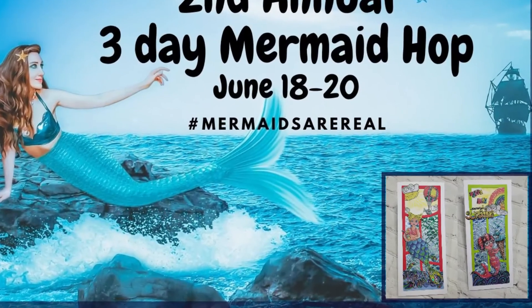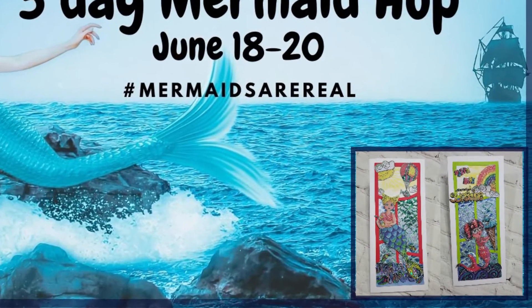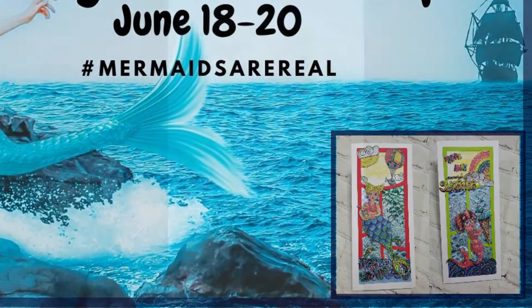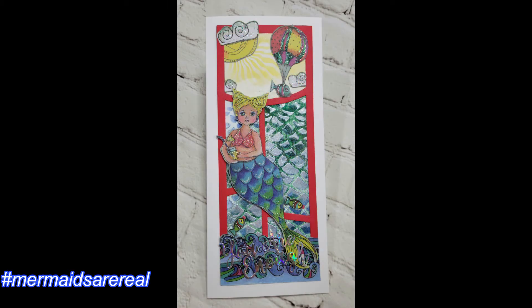Hey guys, it's Nancy the Handy Scandy. Thanks for joining me for another crafty venture. Today is day three of the Mermaid Hop — hashtag Mermaids Are Real — sponsored and hosted by my sweet friend Theresa Russell of Refresh and Renewed.